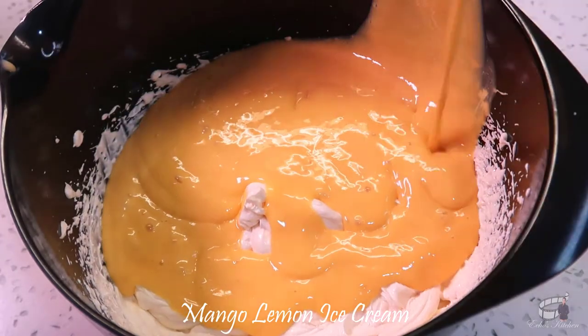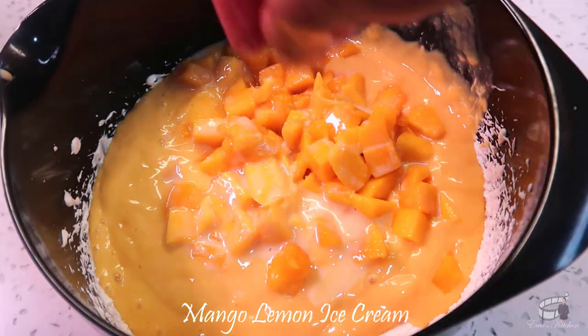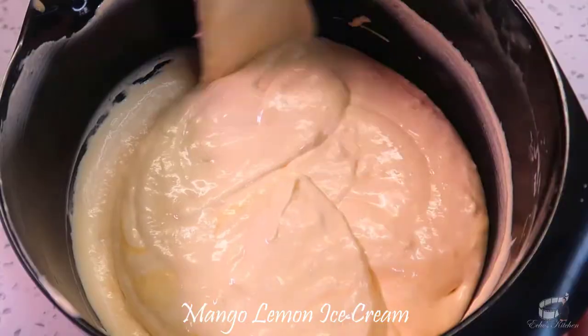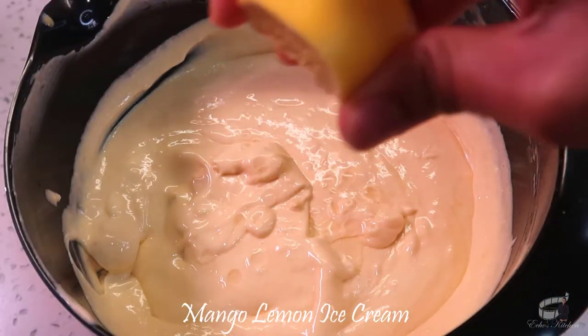Add the mango puree in the same bowl, then add the diced mangoes. Season with a pinch of salt, then mix until all the ingredients have combined.